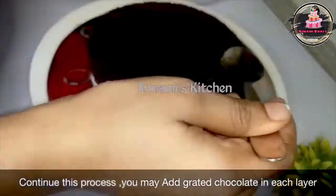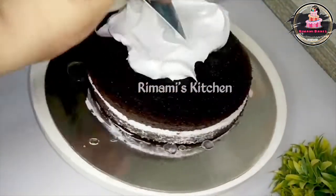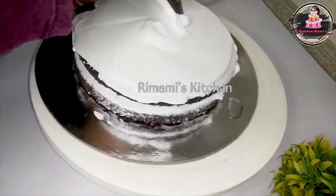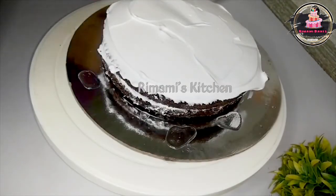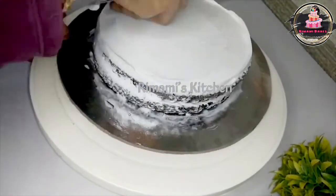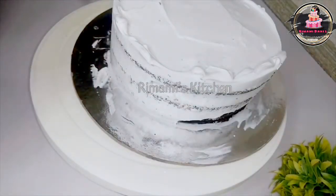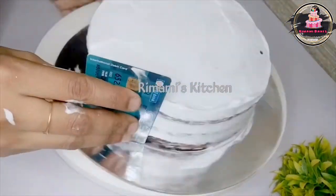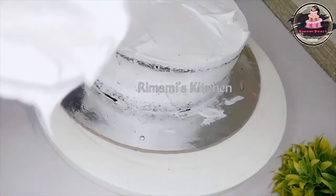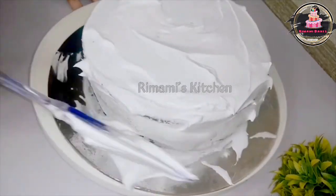If you have any chocolate or anything, please do it. Then you can level it. I will make a small bowl as I have prepared for it. This is the best way to finish it. The crumb coating goes in the fridge — cream it and add a level.